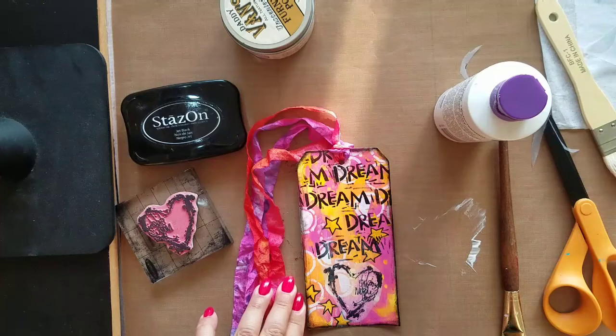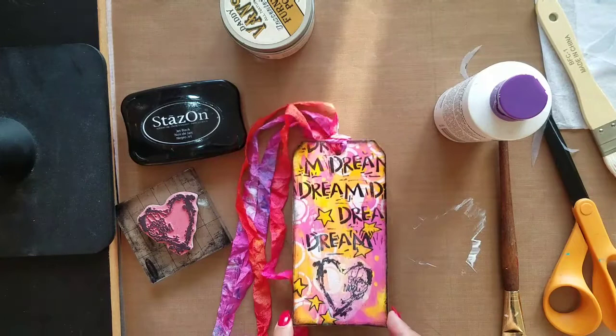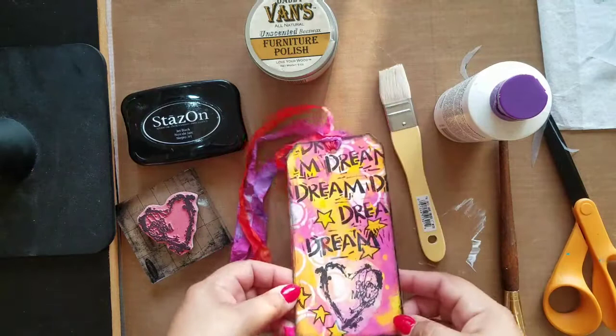Here is this art tag all done. If you're eyeing my stencils in the background, they are some wonderful stencils from Stencil Girl designed by Kat Kerr — you can find them on their site. So here is the magic of Daddy Vans. I hope you enter the giveaway. Good luck to everybody. Bye, thanks for watching.